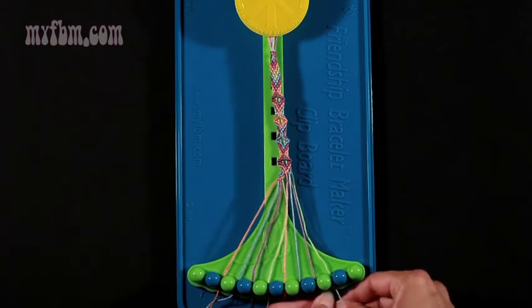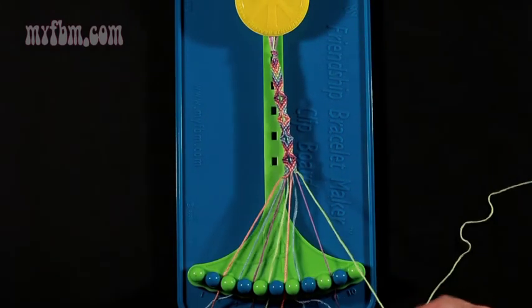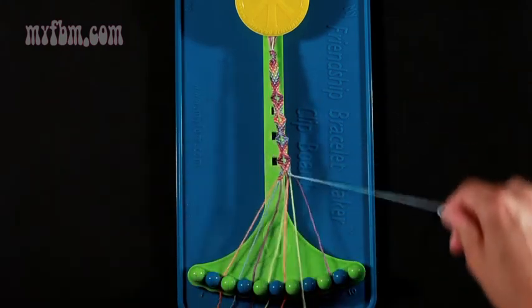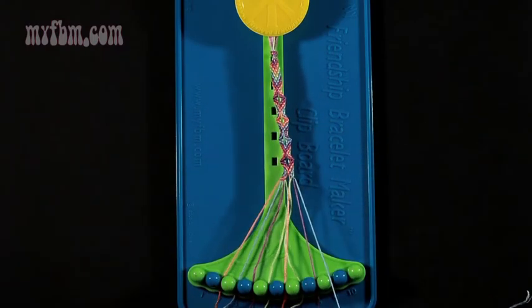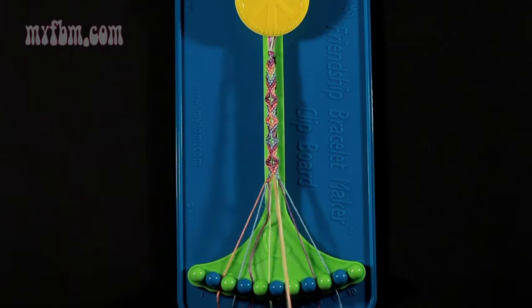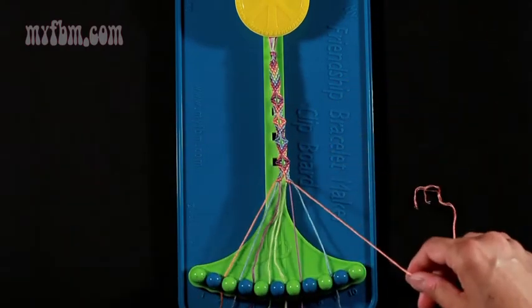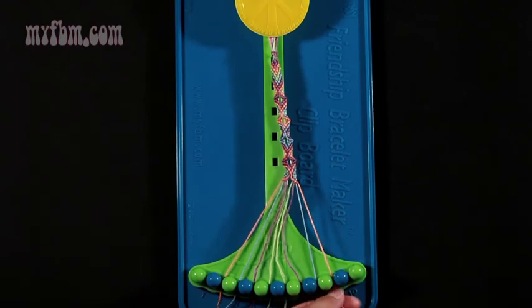Now at step number 24, take the green string from number 9 and make a left-hand double knot with string number 8, which is purple. Purple string will go in slot number 9. Green string into slot number 8. Step 25 — take your blue string from slot number 7 and make two right-hand double knots. One with string 8, which is green. Green string will go in slot 7. Make your second right-hand double knot with string number 9, which is purple. Purple string will go in slot 8. Blue string into slot 9. Step 26 — take your orange string from slot number 6 and make three right-hand double knots. One with your green string from slot 7. Green will go into number 6. Your second right-hand double knot with string number 8, which is purple. Place the purple string into slot 7. Pick up the blue from number 9 and make your third right-hand double knot. Blue will go in slot 8. Orange will go into slot number 9.